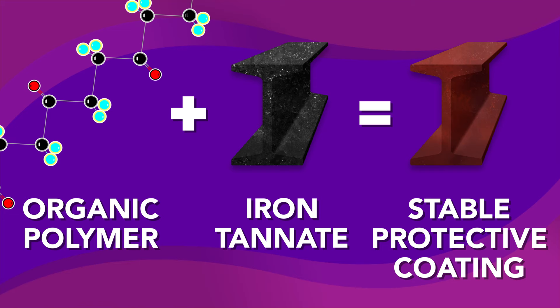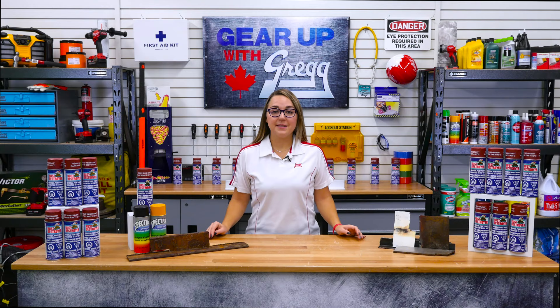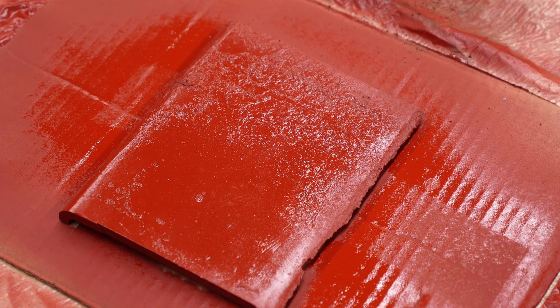Rather than removing rust, a rust converter mixes chemically with the rust to create a neutral substance that can be painted over, concealing the existence of any rust and preventing further corrosion.